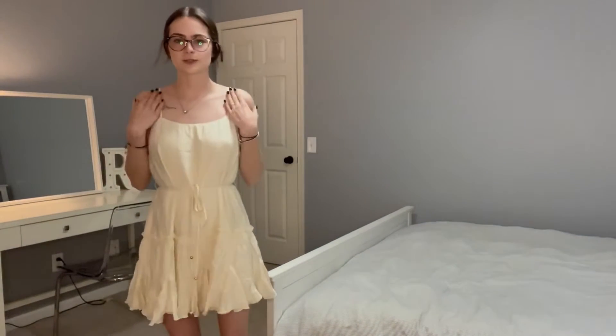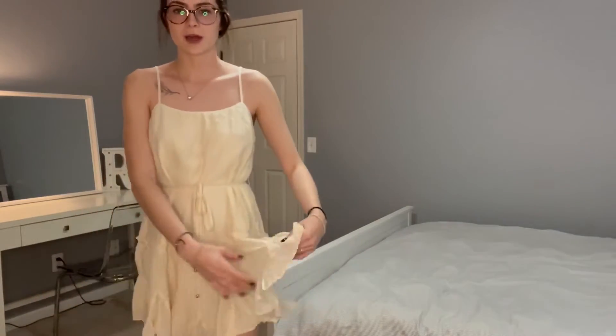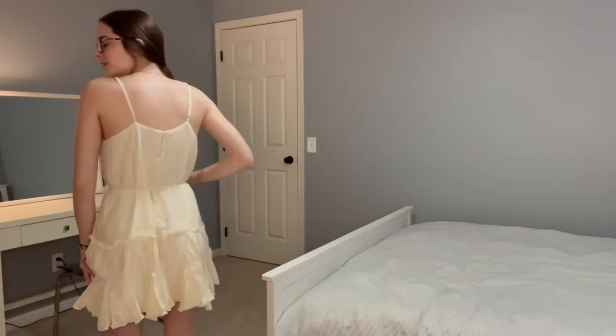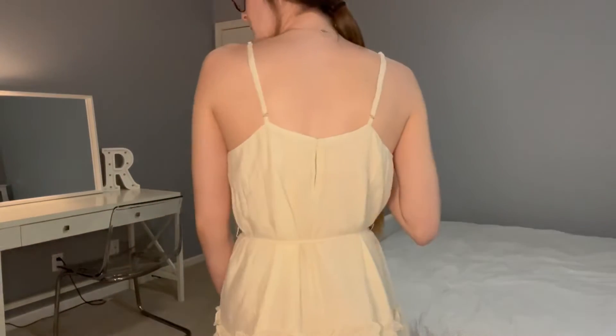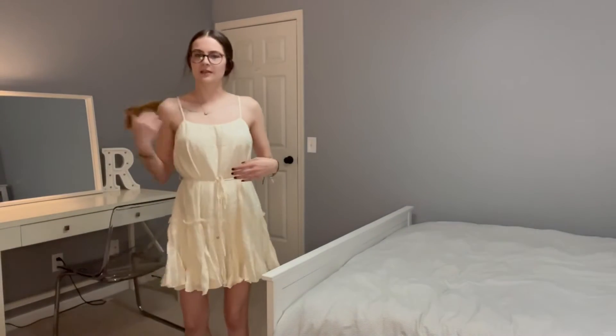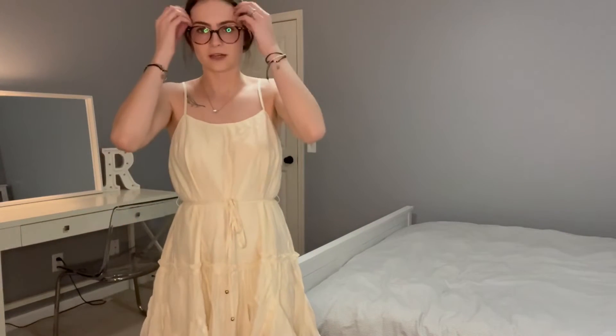So again it has the cute little spaghetti straps that you can tighten or loosen. I love this flowy pattern bottom as well. Here is the back of it, again with that button secured. You have the string coming in the front of it as well — you can tighten it or loosen it however you need it to be, however you want to style it.